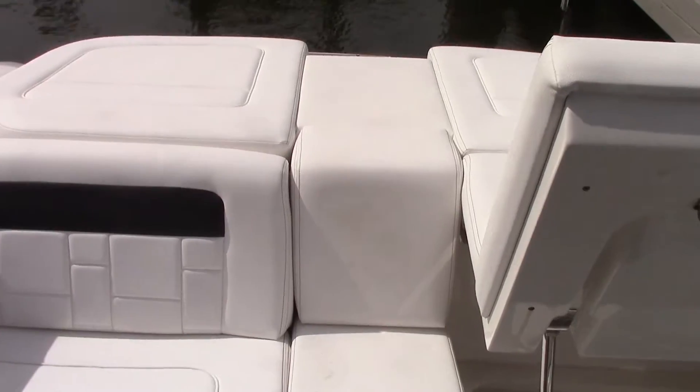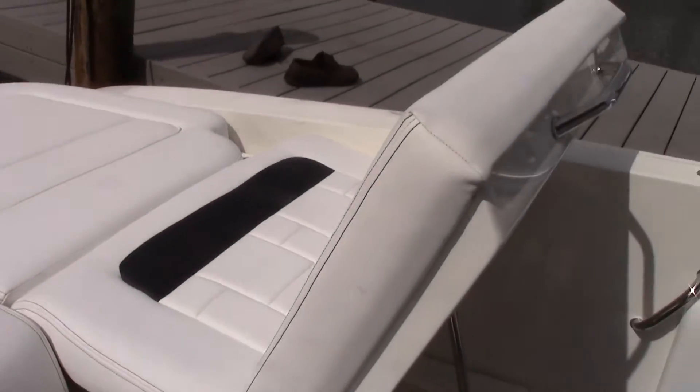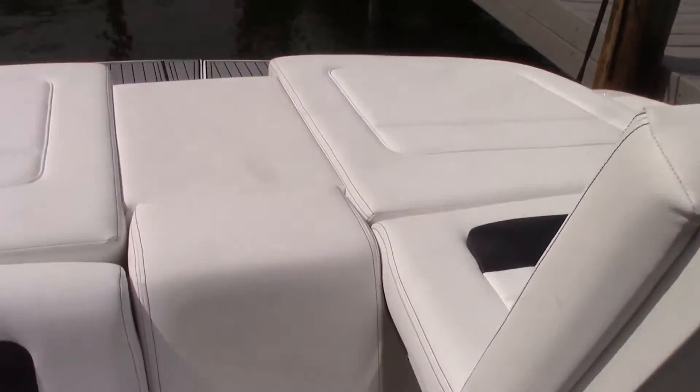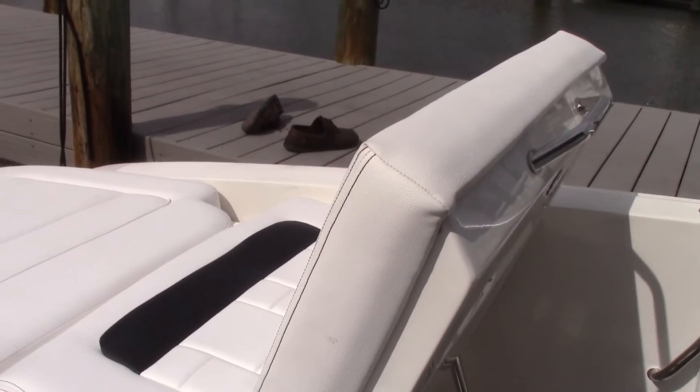As you can see, this boat also has a full width sun pad and recliner. I have this side in the up position. Both of these sides will lift to give you a really nice place to kick back and watch the sunset.